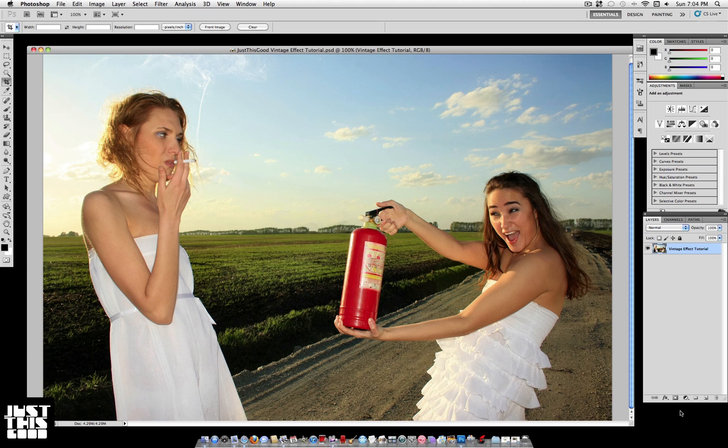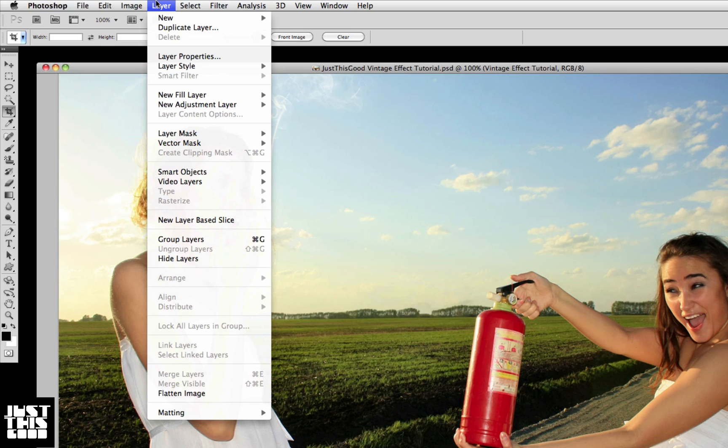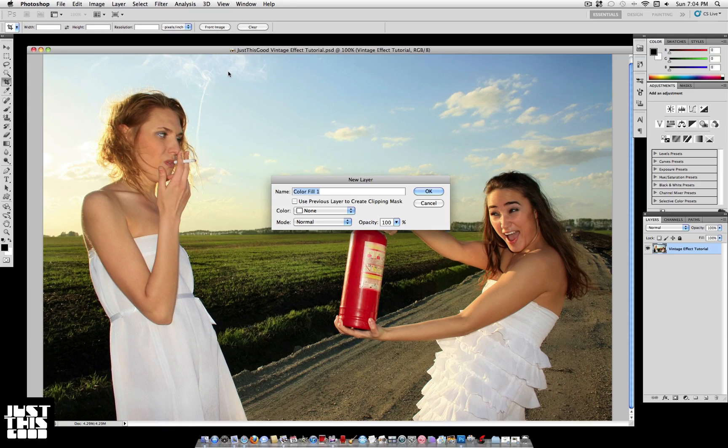Hey everyone, it's Just This Good, and in this tutorial I'm going to show you how to add vintage colors to any photo. So the first thing you want to do is go to Layer, New Fill Layer, and select Solid Color. This is going to create a new layer and fill it with a solid color.